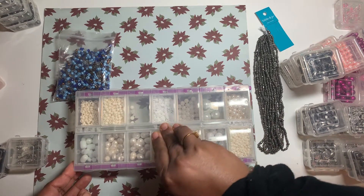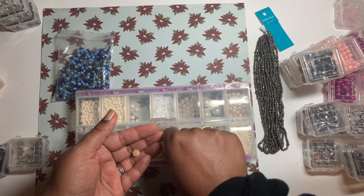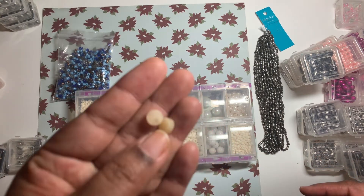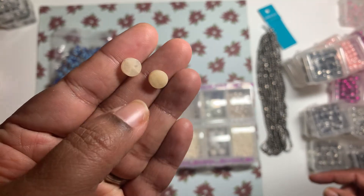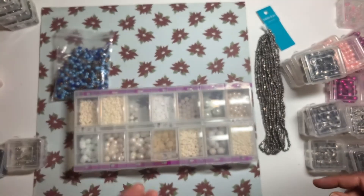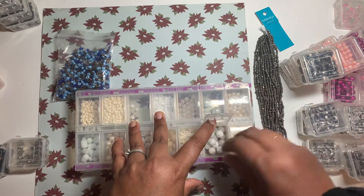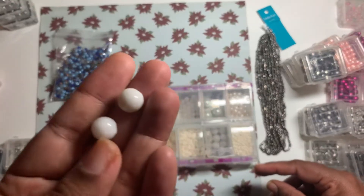There is a mechanism that works for it — see, these are very cute flat beads, gemstones. That's really nice. And these ones are also gemstones — they are heavy.